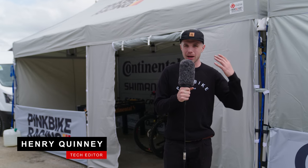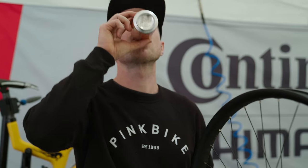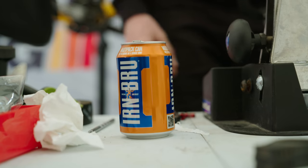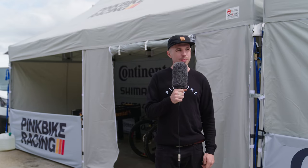Hello and welcome to Fort William. My name is Henry and I'm here with Pink Bike Racing. We're going to race the World Cups with some of the world's biggest names, though I'm not quite sure what Catho's up to at the moment. Over the course of today, I'm going to be jumping in to fix some bikes and jumping out again to try and find some of the latest new bikes breaking cover at this weekend's World Cup. Let's take a nosy around the pits and see what we find.